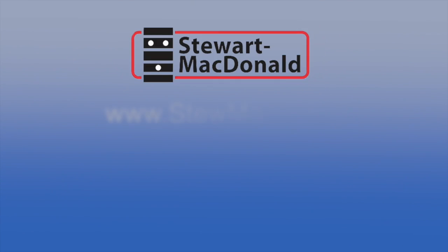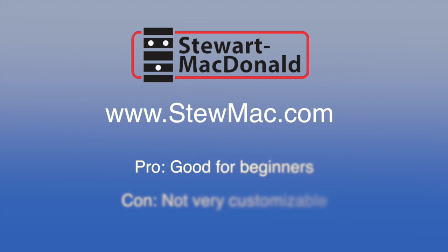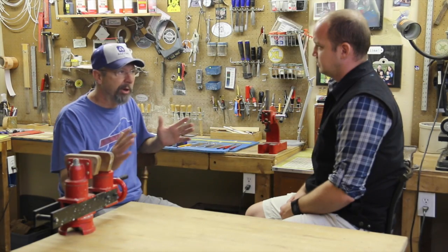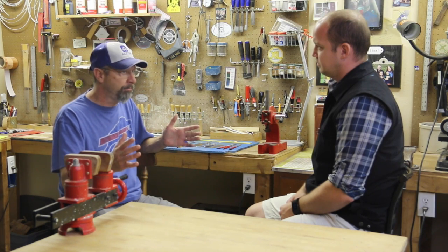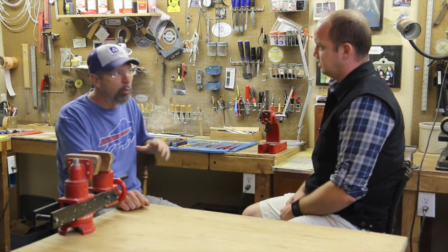Stu Mac — Stewart McDonald Company out of Athens, Ohio — has a great kit. I think that's especially a nice kit for beginners. It comes with a DVD that really steps you through the making process of the guitar. They come with a nice set of blueprints and a mylar outline of your bracing, so you wouldn't have to buy a template for that. And the wood is very good, so I like Stu Mac a lot.